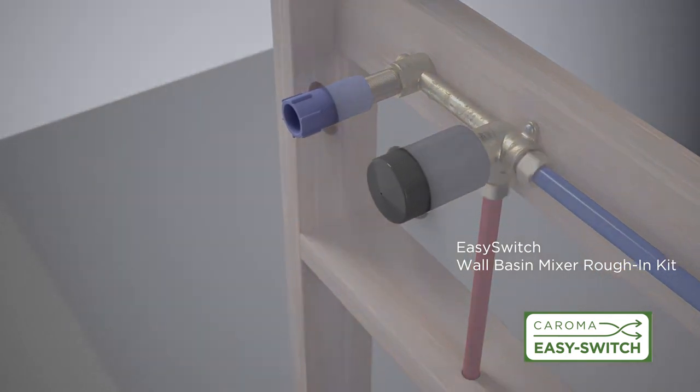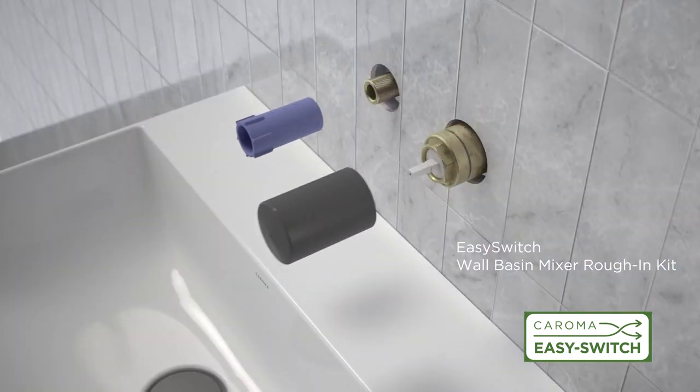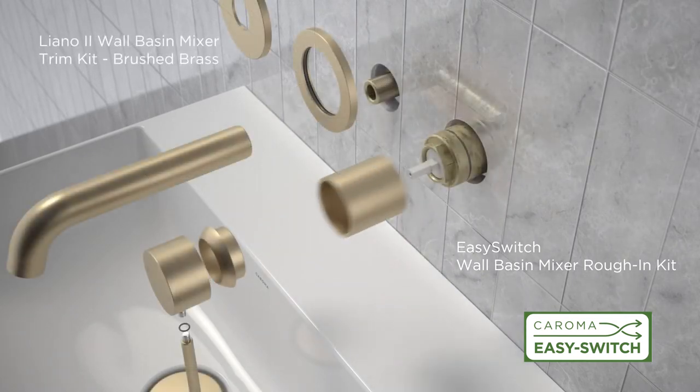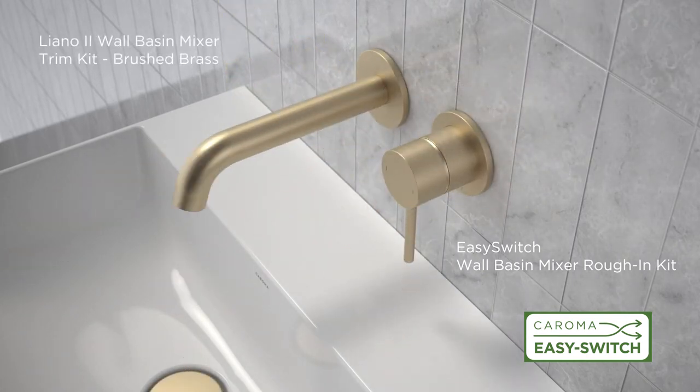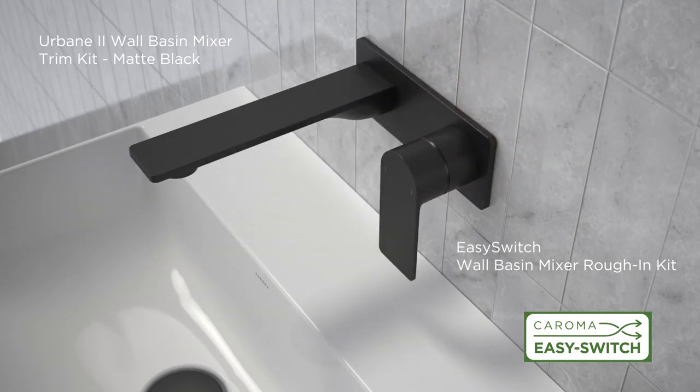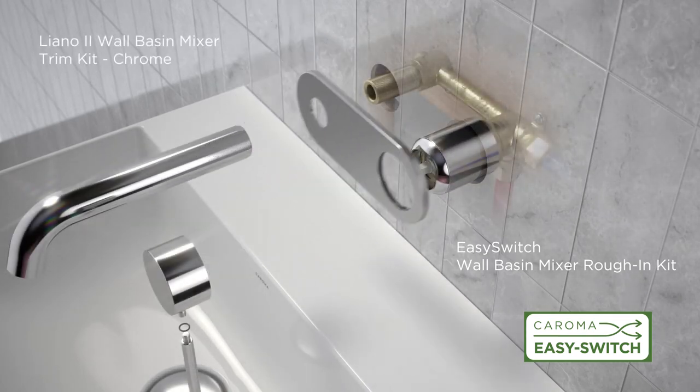With EZ-Switch, a common in-wall body works with all Urbane II and Liano II trim kit designs and color finishes. This means the visible parts of the tap can be changed without affecting tiles or waterproofing.